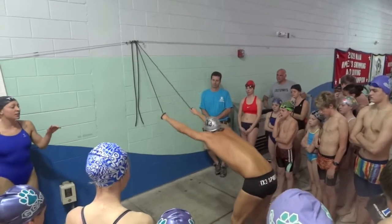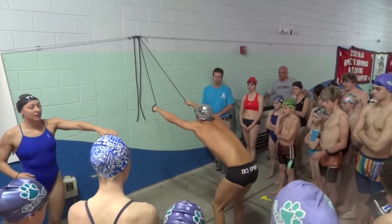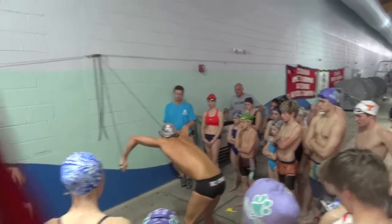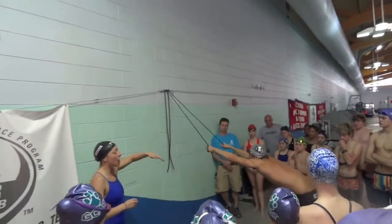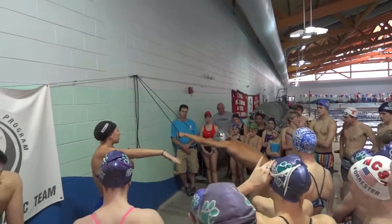What Charlie is looking for is you want to bend over so that your back is flat like it will be in the water. What he's doing is just feeling the very top catch of the stroke. When you enter, you want a high elbow.